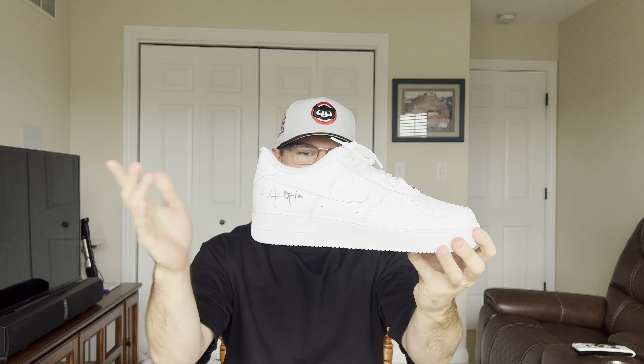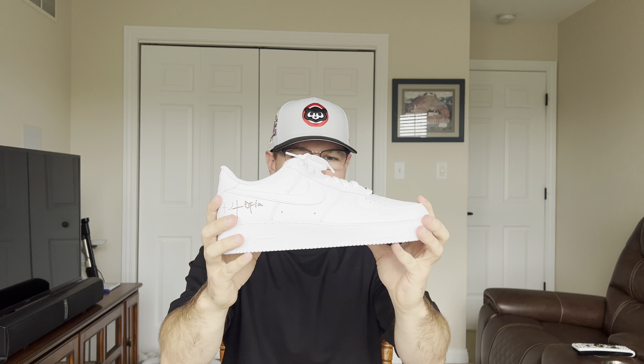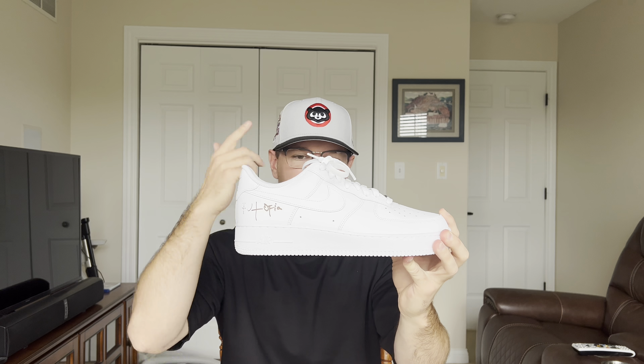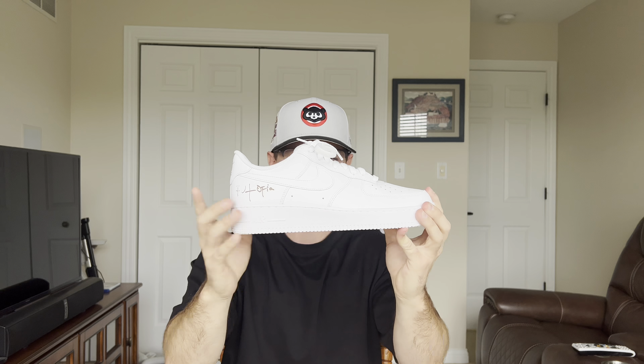This released with his latest album, which dropped about three or four weeks ago. Not really a big Travis Scott fan. Like I said, I got this for a friend, however he got a pair, so now I'm stuck with them, but I figured I'd make the review for you guys anyway.